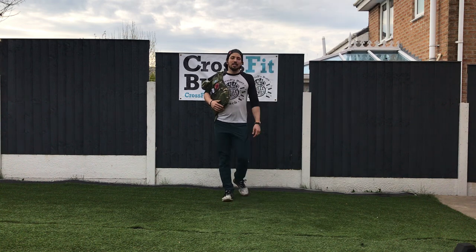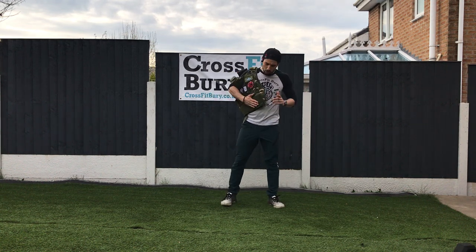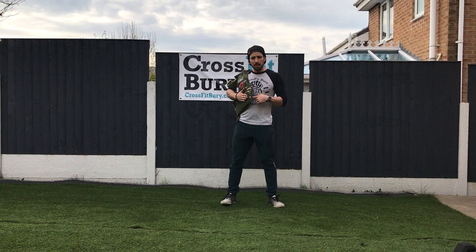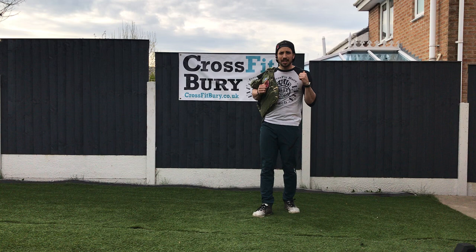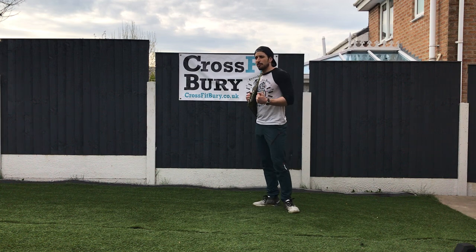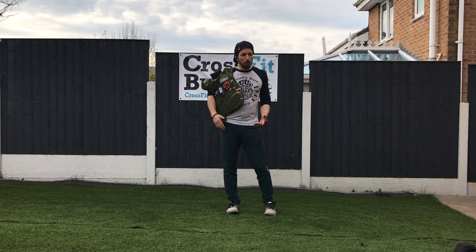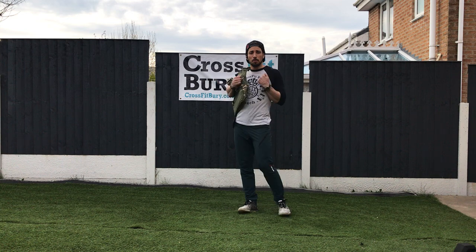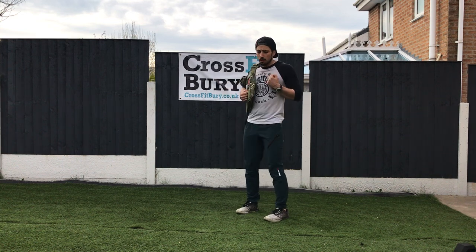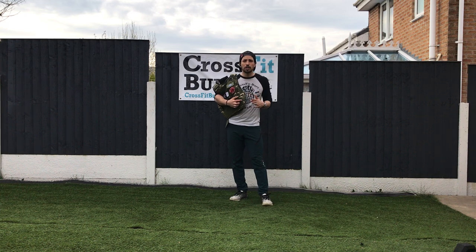Alright, finishing the week with a run! If you've got a weighted vest, pull it out and use it. If you don't, you can use a backpack — fill it up with anything you want: books get heavy, a water bottle, anything you can put in your backpack. Or if you prefer, just have a free run, let's go for a free run.